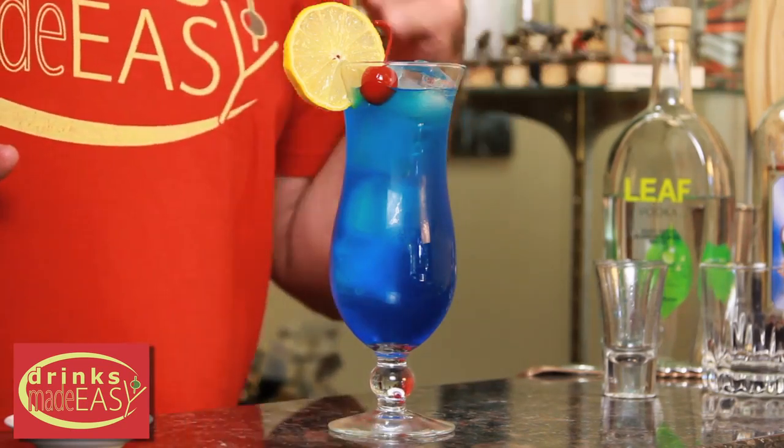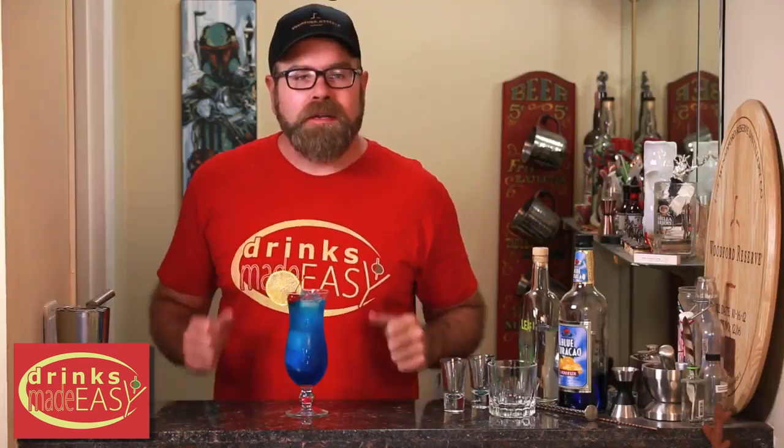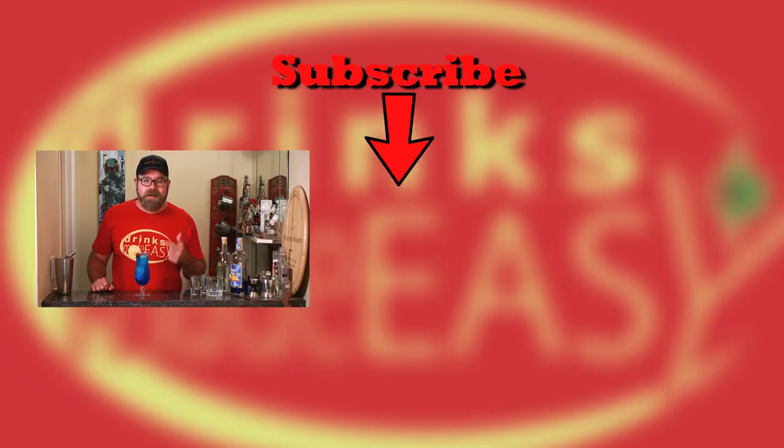And voila! There you have your Blue Lagoon. And I have no idea why I'm using a really crabby French accent. Cheers from Drinks Made Easy. If you like this video, make sure you give us a like, a comment, and a subscribe. Don't forget to hit the bell icon so you'll be notified any time we make a new video. And remember to always drink responsibly — because everybody likes to make friends, but nobody likes to make them in a prison shower. And don't ask me how I know that. I just do.